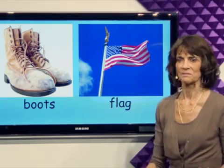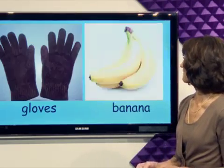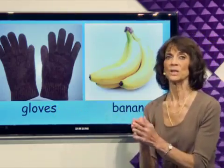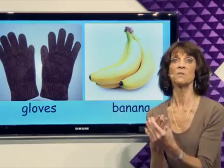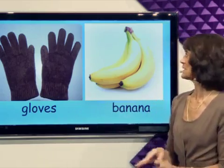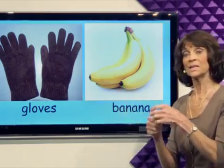What's next? When it's cold, put on some gloves. Gloves keep your hands warm when it's cold. And if you're hungry, eat a banana.